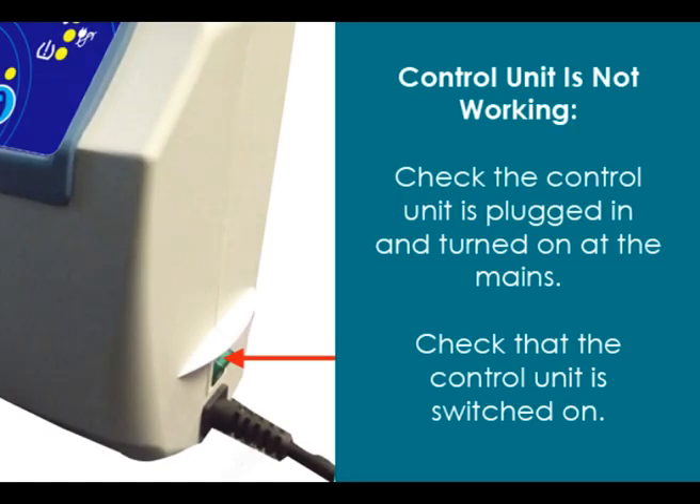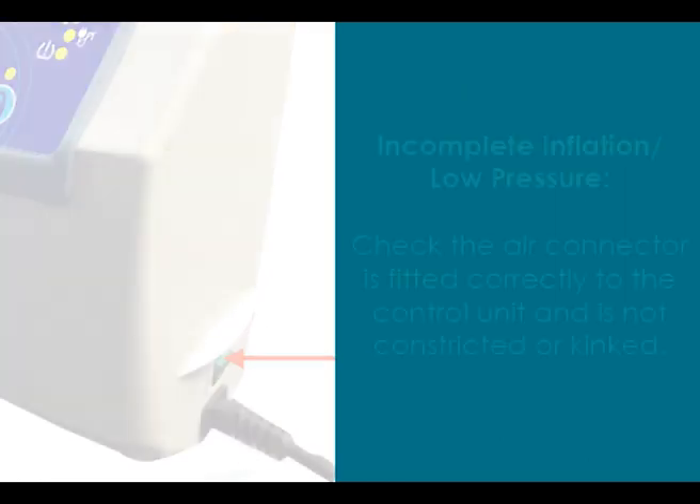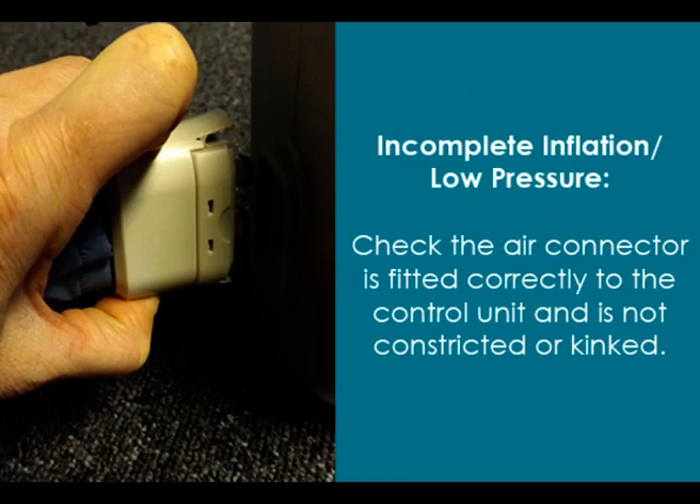If the control unit is not working, check that it is plugged in and turned on at the mains. Check that the control unit is also switched on. If there is low pressure, check the air connector is fitted correctly into the control unit and is not constricted or kinked.